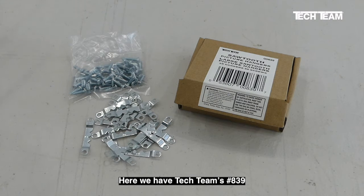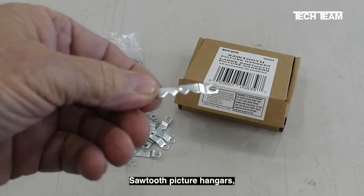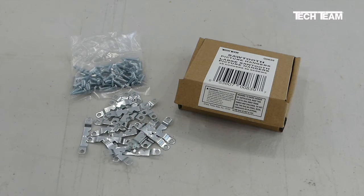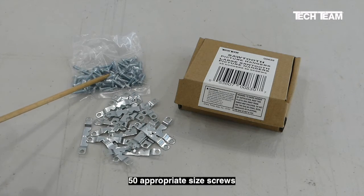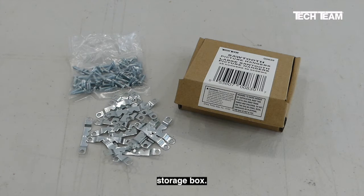Here we have Tech Team's number 839 sawtooth picture hanger set. It consists of 25 sawtooth picture hangers, 50 appropriate size screws, and a reusable storage box.